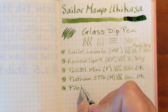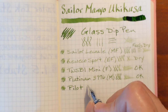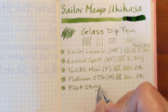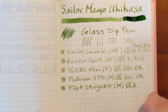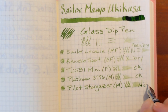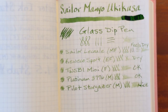Now this is nice. This is normally a glassy smooth nib but I'm feeling a little feedback — it's nice, a very pleasant amount of feedback.